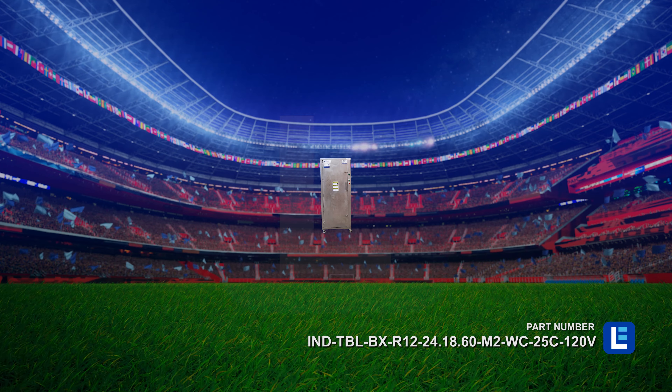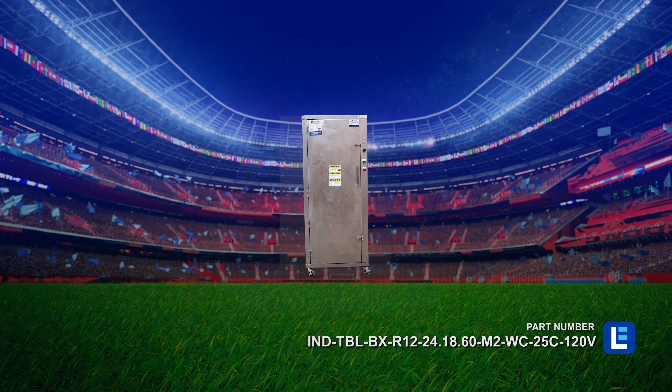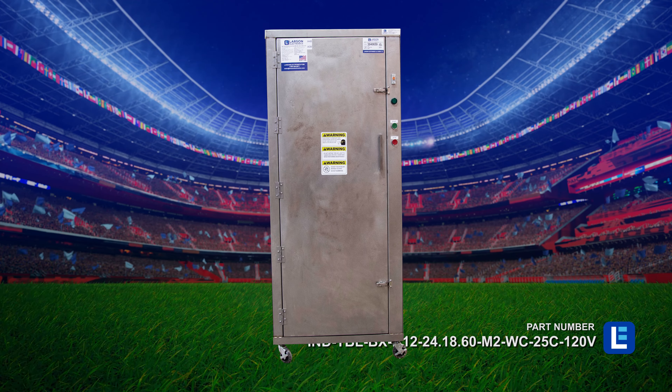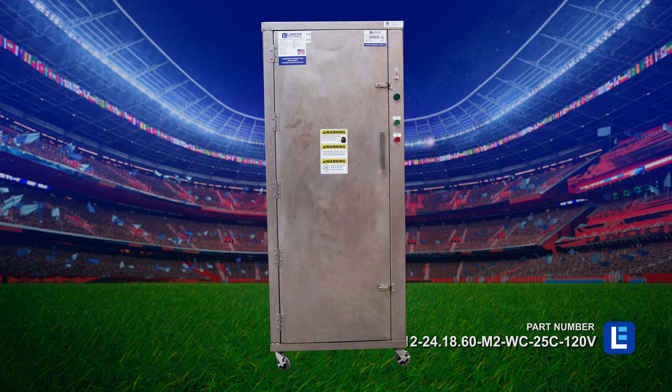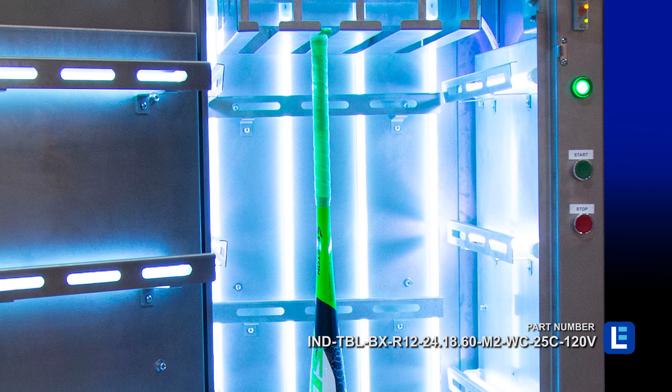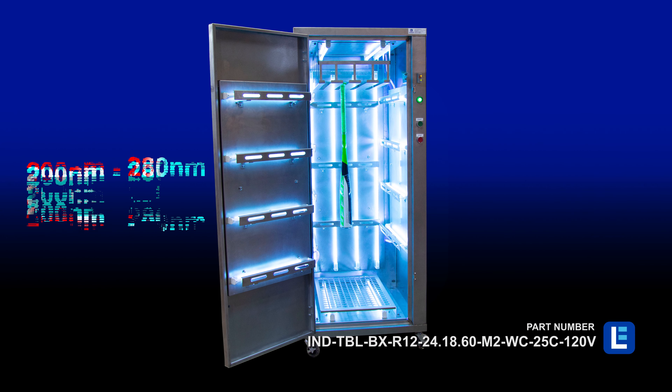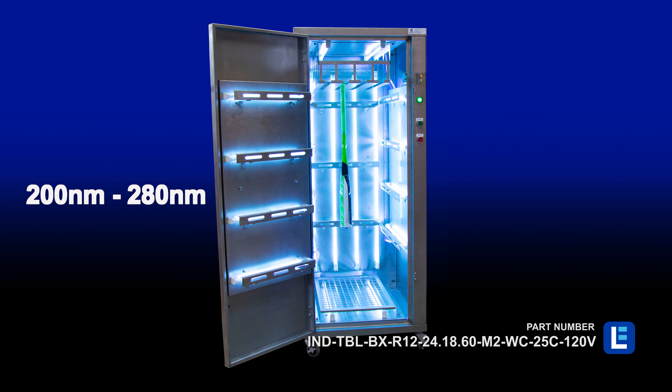The Larson Electronics UV Disinfection Equipment Cabinet sanitizes baseball bats, sports equipment, and tall devices quickly and simultaneously. Equipped with 20 UV lamps, this unit offers UV-C output at a range of 200 nanometers to 280 nanometers.